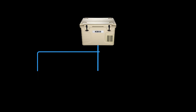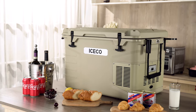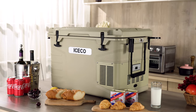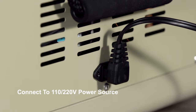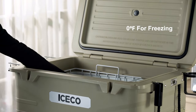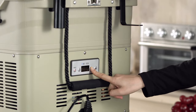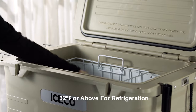Our units are engineered to serve a triple function as a fridge, freezer, or cooler. Plug into your AC wall outlet at home using the included power adapter and turn your mobile fridge into a backup fridge for the house. Set it to 0 Fahrenheit to keep your meats and ice solidly frozen, or set it to 32 Fahrenheit or above to keep things refrigerated, fresh, and safe to eat.